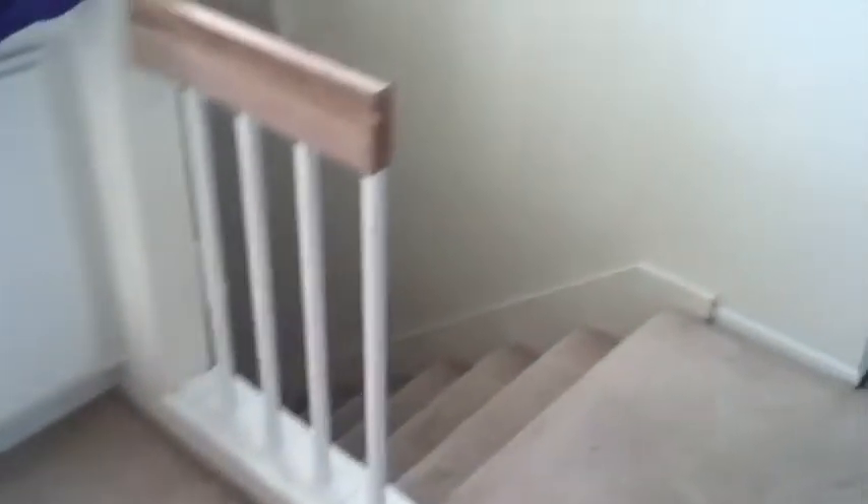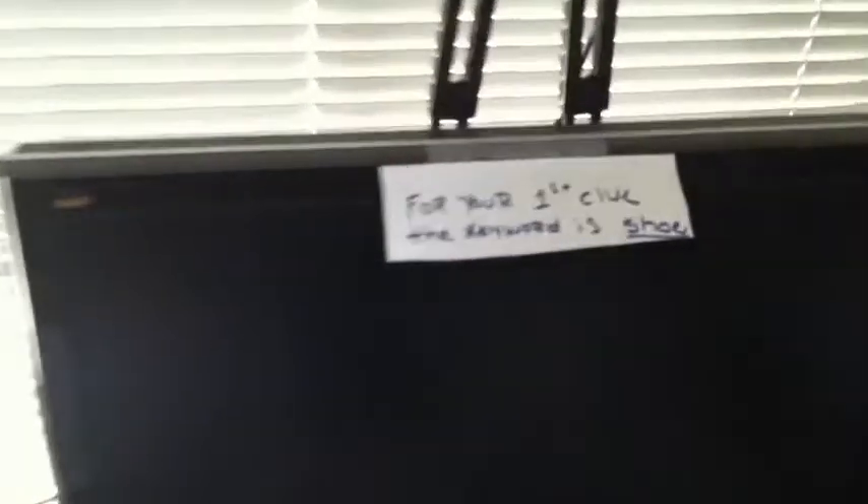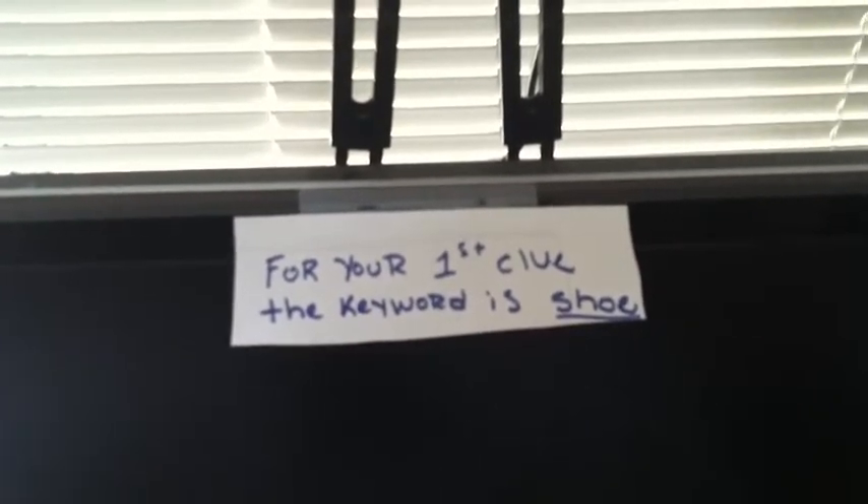How's it going to be doing when you close your eyes? Are you crying? You're squishing me. Pass it back here. For your first clue, the keyword is shoe. My shoe or your shoe?